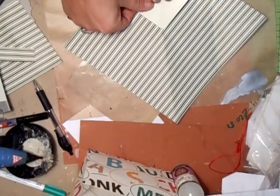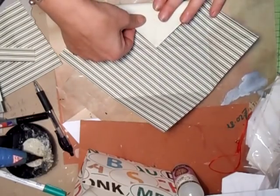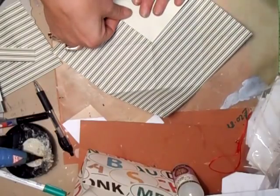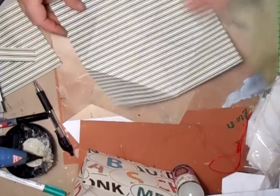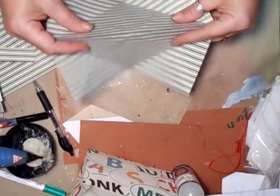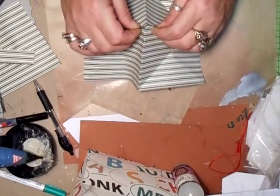Turn your paper the right way — this is going to be the outside. Turn each corner in to the center like that. It is a bit awkward with the striped paper I've chosen because I can't see a thing! Do all four corners exactly the same; you need a really good crease on them. This is the tricky bit — take hold of it like it's in half, then get your pyramid in the center.